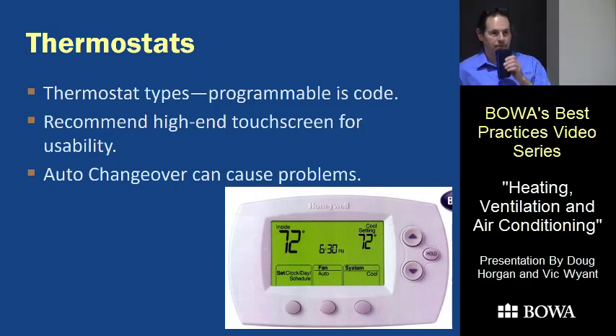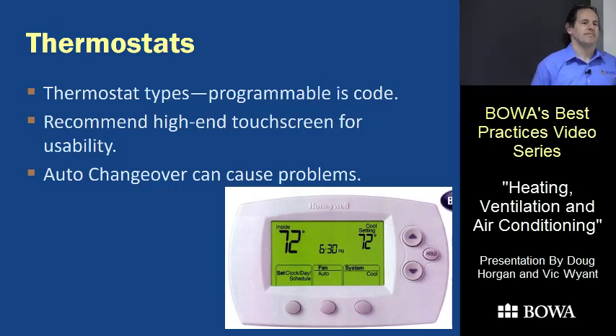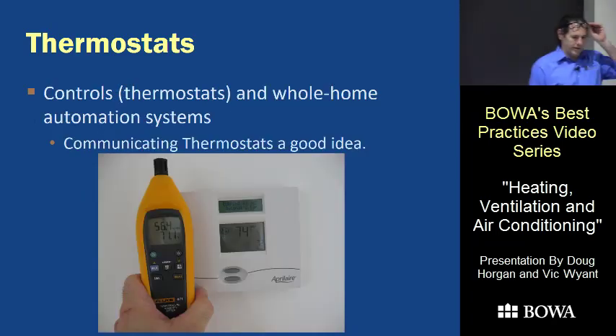There are smarter systems with sensors in all rooms that average temperatures. Having them average just means nobody's completely happy. Ideally if you can get a duct system that shares and equalizes air through the rooms you're better off. Breaking down zones into individual rooms, most of the equipment we're using isn't going to work well in that kind of application.